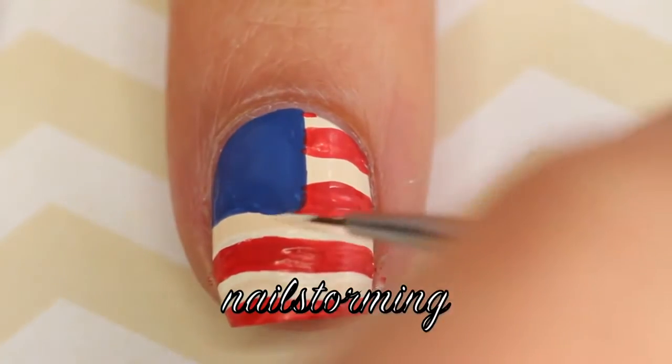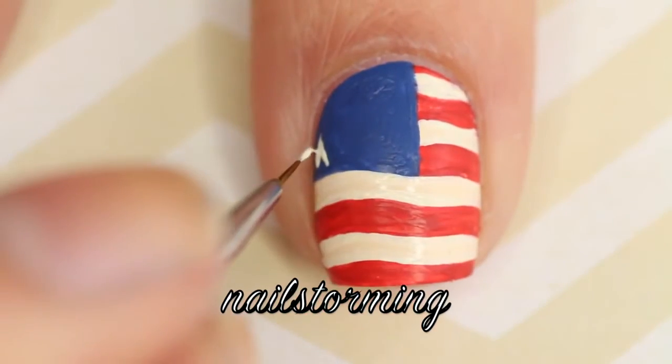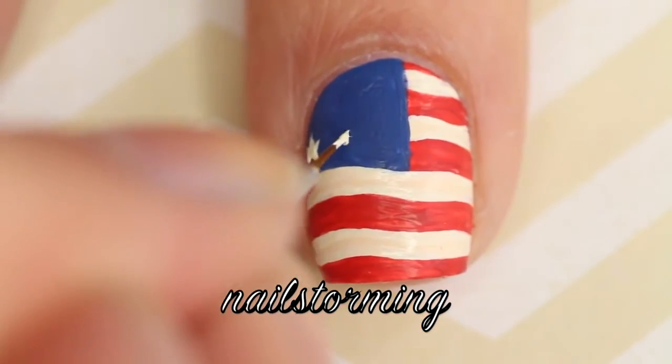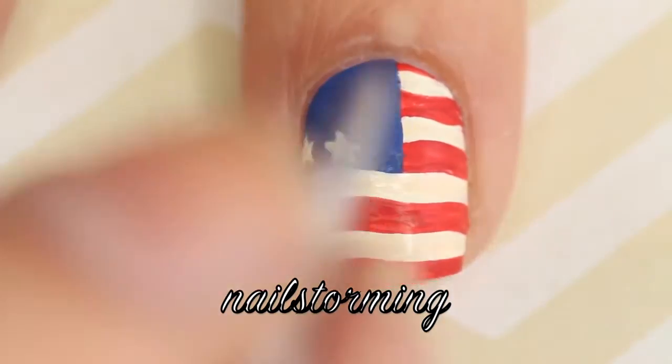Then I went back in to fix something and just clean it up. Now the stars were a little bit tricky for me from the angle that I film at, and just because they're really tiny. Everyone always says that my nails are really wide and that I have huge fingers, but my hands are very small and my nails are very small — I understand what people mean though when they say I have wide nails.